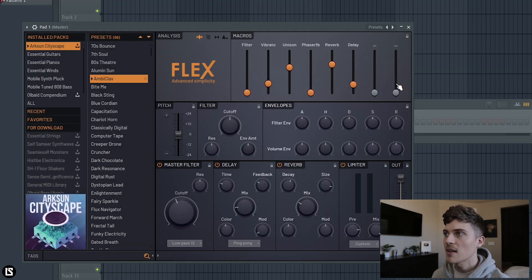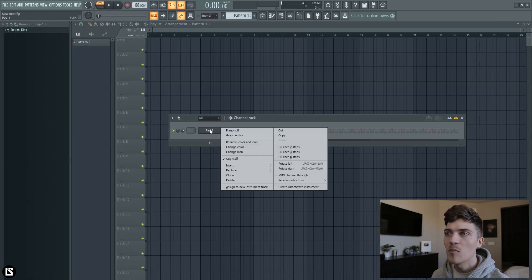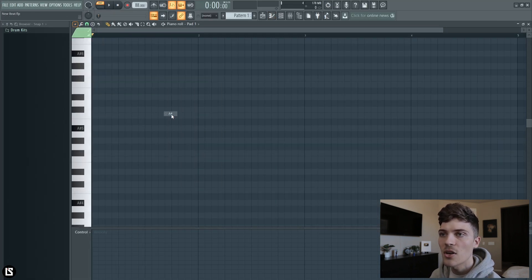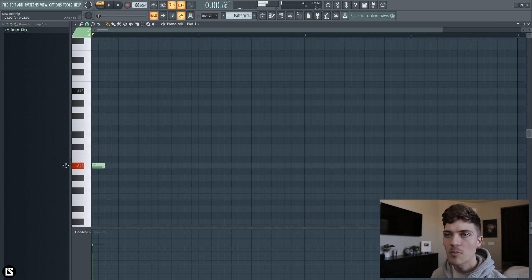This is the pad I'm using inside of Flex. I like to use this pad a lot. I'm going to go into the piano roll and choose a scale — it's working like A sharp minor. So I'm going to go on A sharp and build out a chord progression.